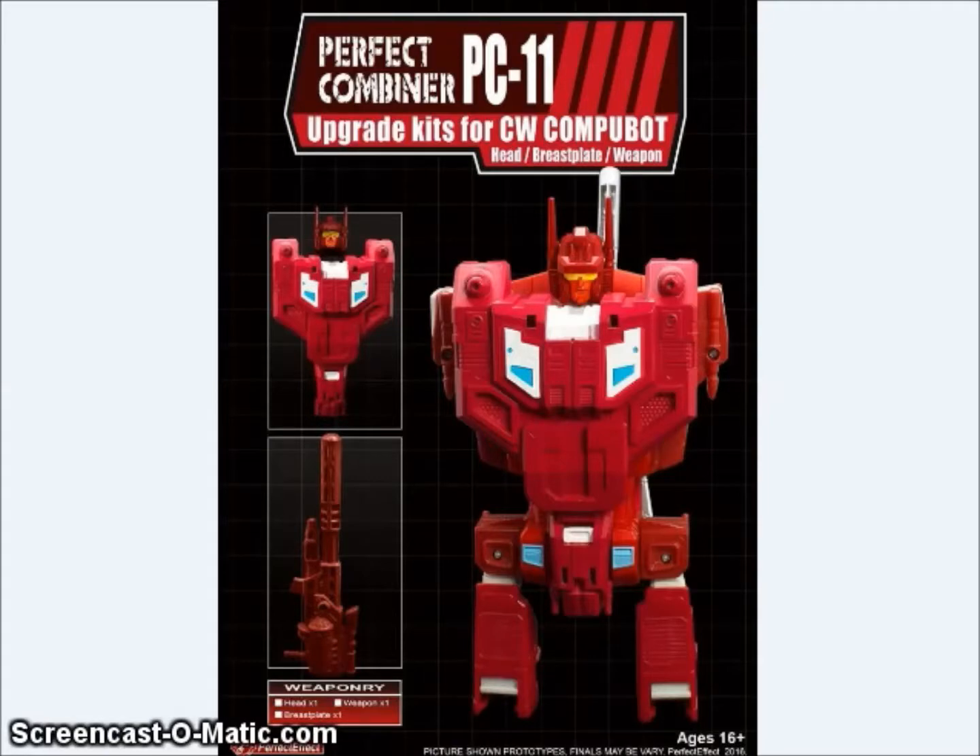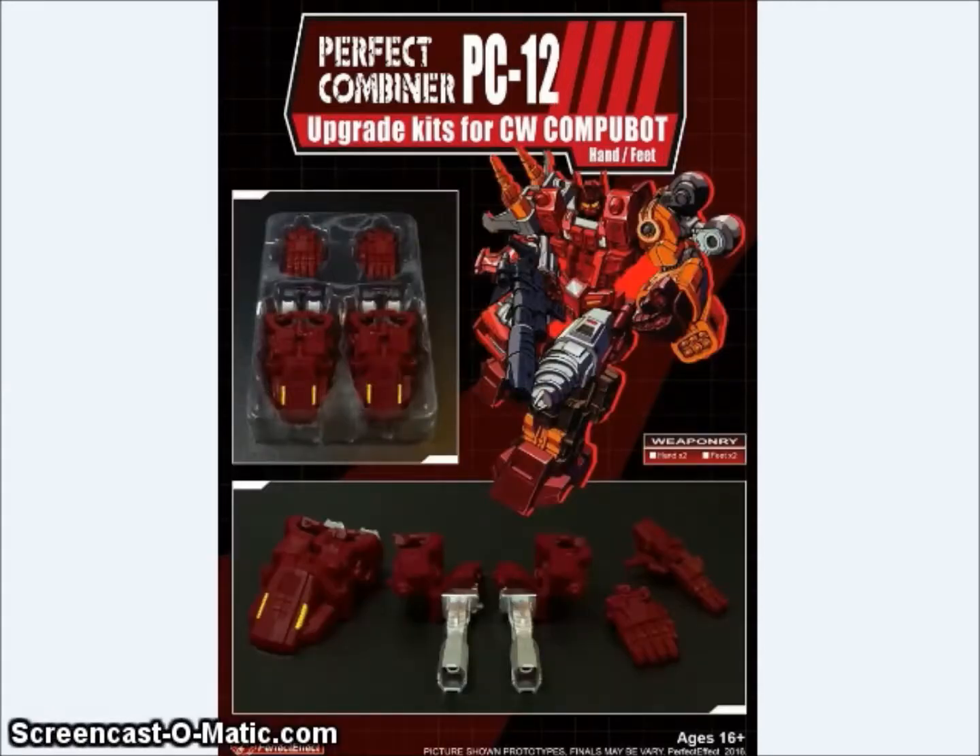They're also showing off their upgrade kit for CW CompuBot — a new head, chest, and rifle for Computron. I have some criticism: this does help out Computron quite a bit, but he still has the long antenna from Superion, whereas Computron actually had a little short, stumpy antenna. And the gun here is taken right from their Bruticus upgrade, not modeled after Computron. So twice they pulled from other kits instead of making something original. Isn't that the problem with Computron — that it takes too much from other figures? So Perfect Effect, you might want to cut those antenna and give Computron a better gun. There will also be a hands and feet set for the Computron combiner colored to match Computron's combined form, for those who don't want their Betatron running around with weird colored hands and feet.